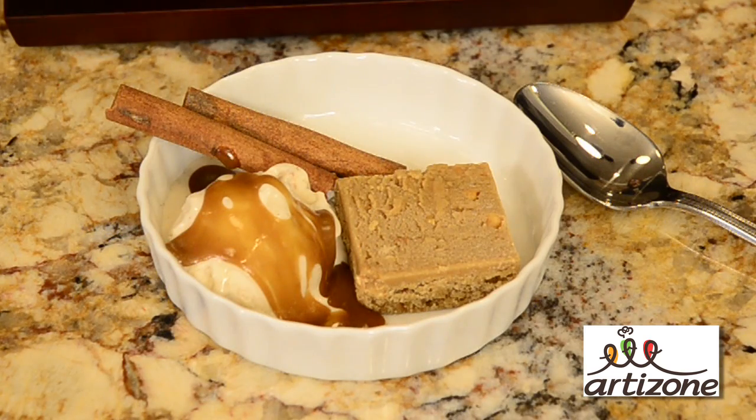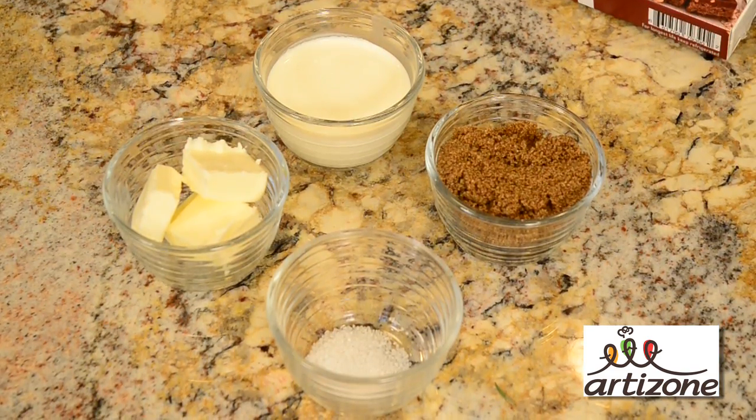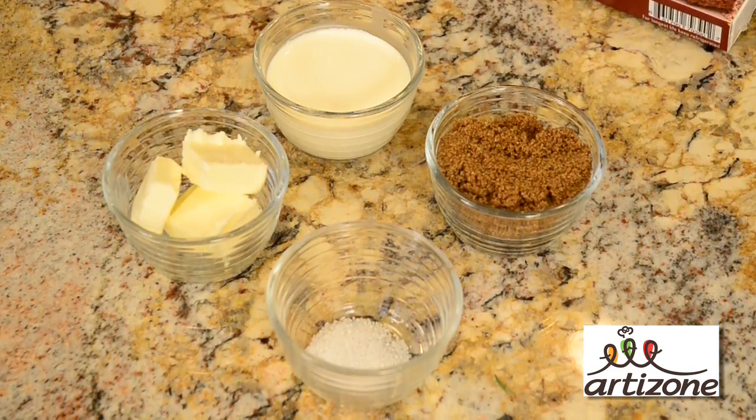Well, today what I'm going to do is make for you a butterscotch sauce. This butterscotch sauce is made with all natural ingredients and you can make it in your home.